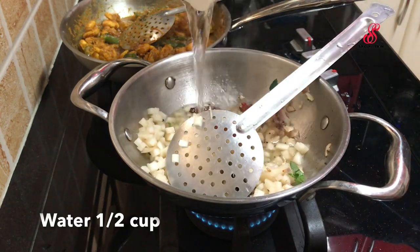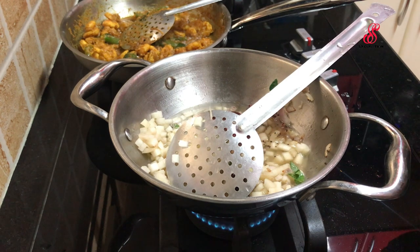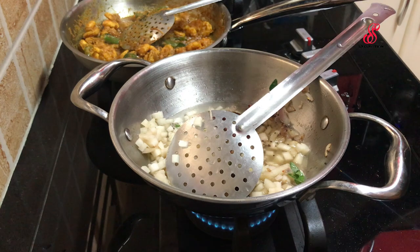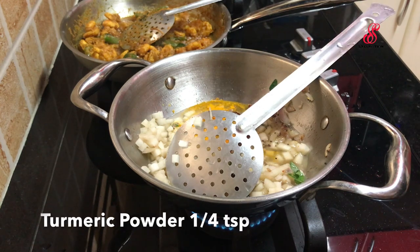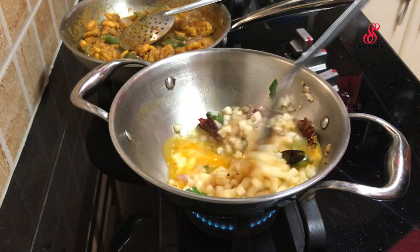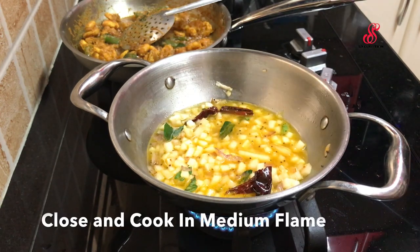Add 1 cup of water. Mix it on medium flame. I will cook it in the middle. The prawn is almost ready.